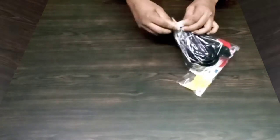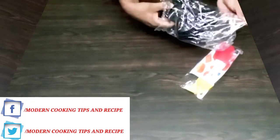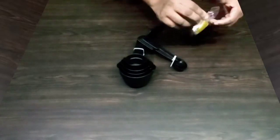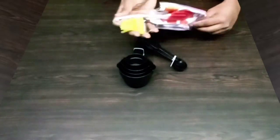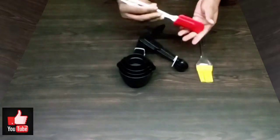First of all, we have spoons and cups. We have 4 cups. We have a silicone brush and a spatula. This is great for today's cooking.